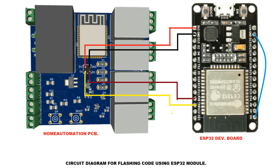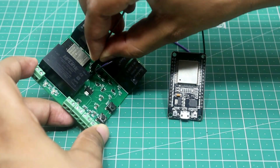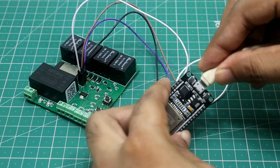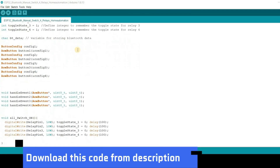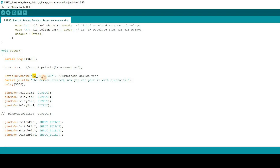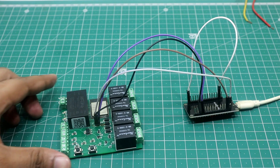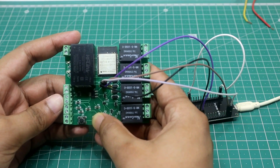To flash the code into the ESP32 chip, I will use an ESP32 development board. Make the connections according to the schematic. This is the code for today's project — you don't need to make any changes if you are using the same PCB. One thing you can change is the Bluetooth device name. After selecting the right board and COM port, hit the Upload button. Then press and hold the Boot button and press Reset once to put the module into boot mode.